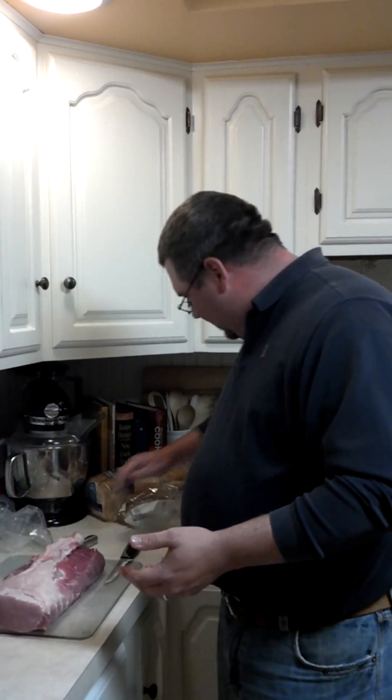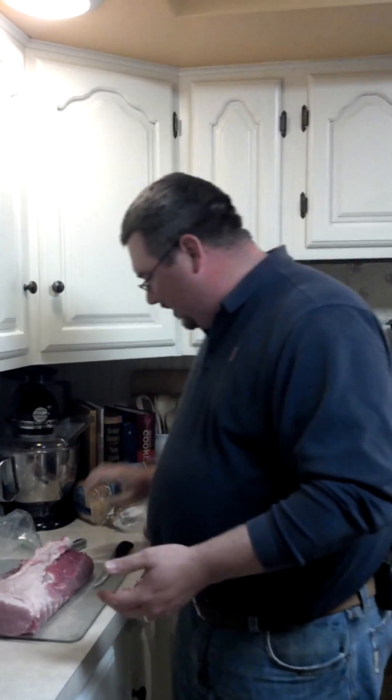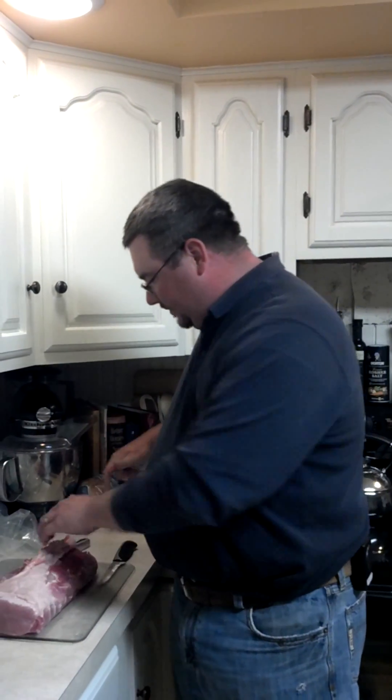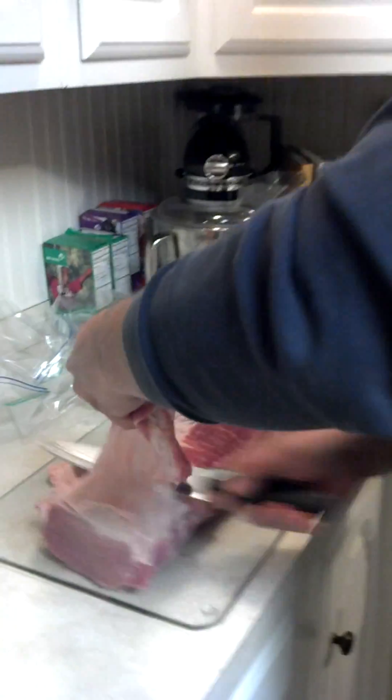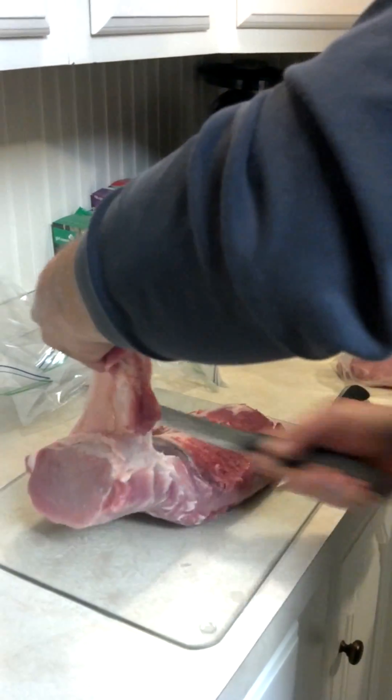For those of you that don't know, pork steaks are loin cut off and trimmed. So we're going to take and trim the loin — here's where pink slime comes in. Once we go through and trim all this fat off, as you can see that we're cutting.